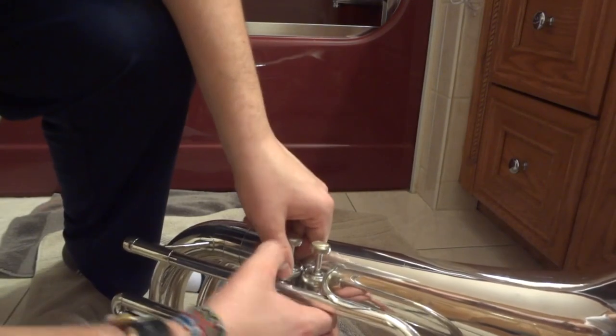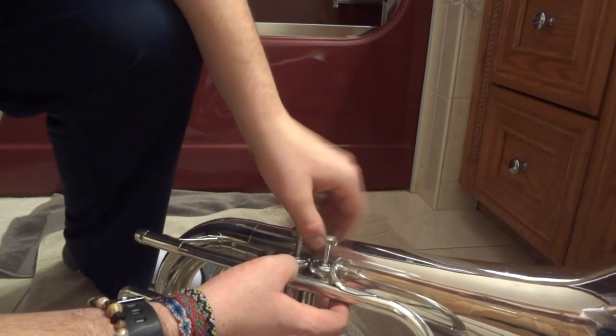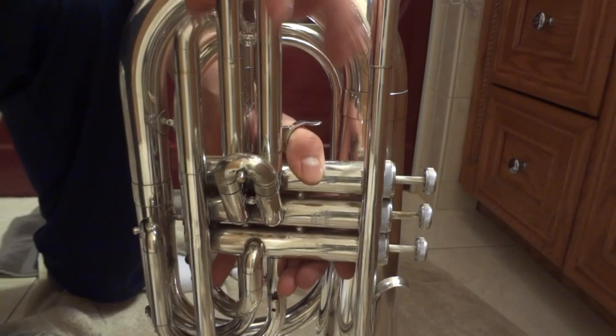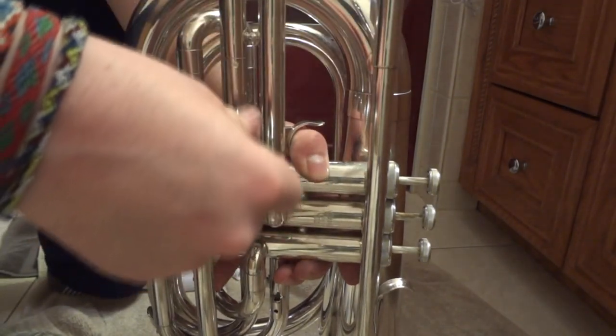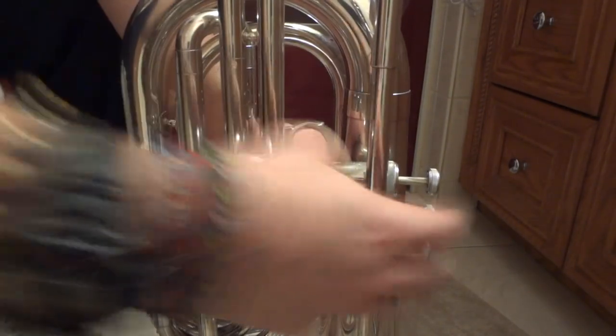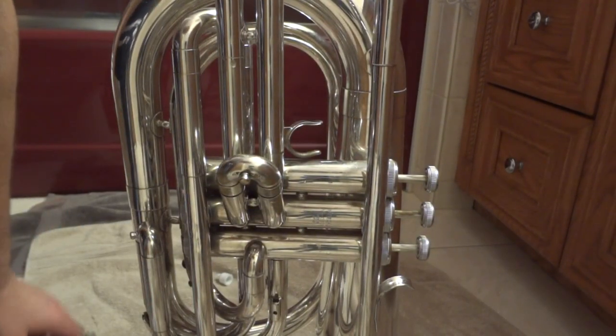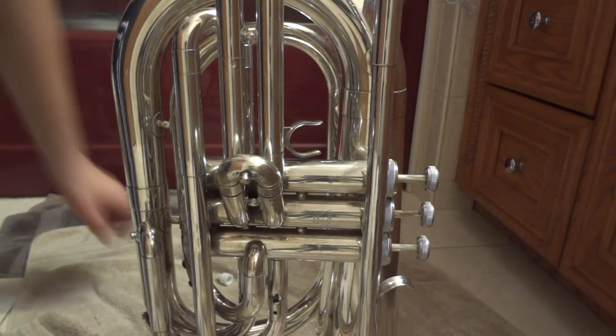Valve oil just makes them quieter — I mean the sound of moving up and down, not the musical sound. Last valve — I am all done. Everything moves freely and that's it. That is how you clean a marching baritone. It doesn't take that long at all — I hope you enjoyed this video.